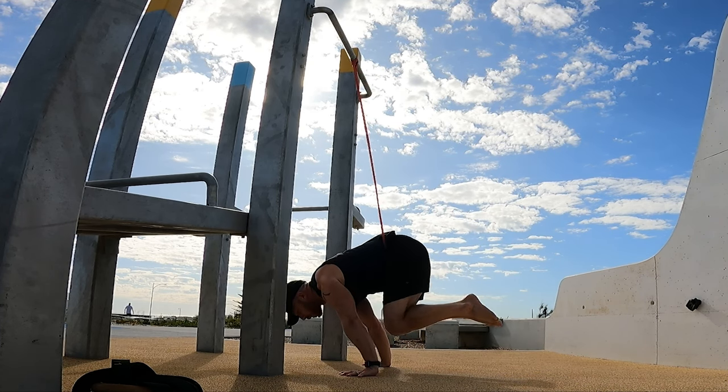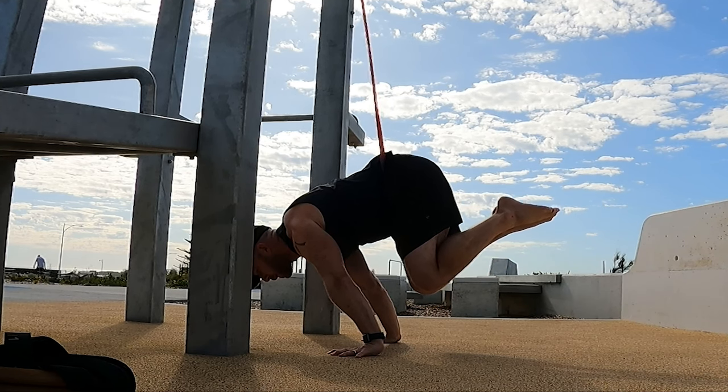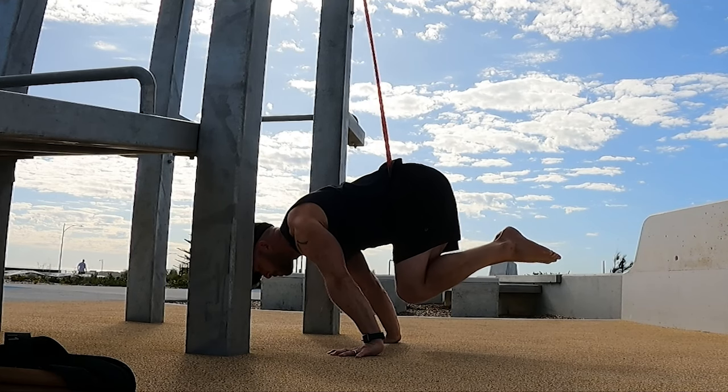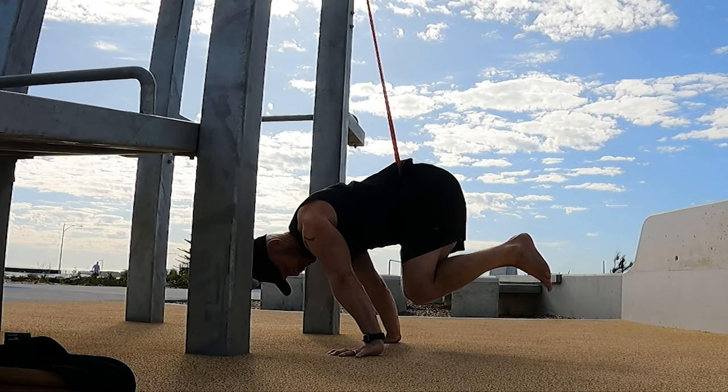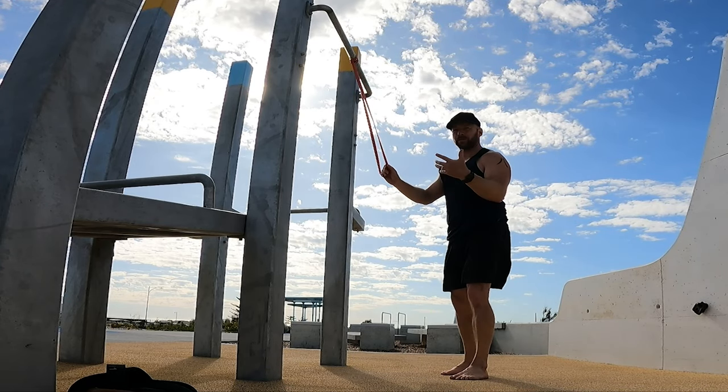Now let's open the tuck up into a more advanced position — the flat back position. I'm using a stronger band around the hips. I'm going to point to a normal tuck and then open it out. Ideally with this one, knees are underneath hips, or in flat back the hips are in line with shoulders. That was still quite doable — I could hold a conversation with the red band for maybe five to ten seconds.